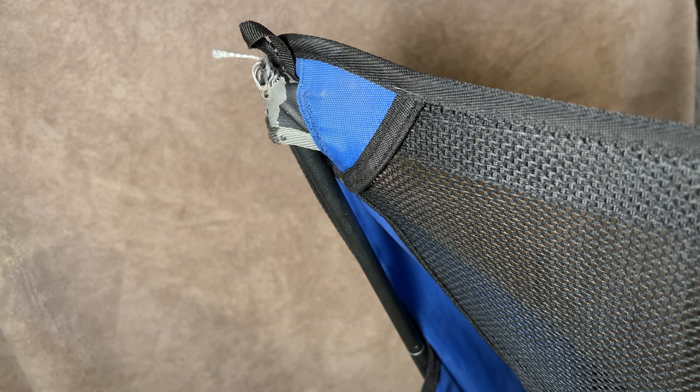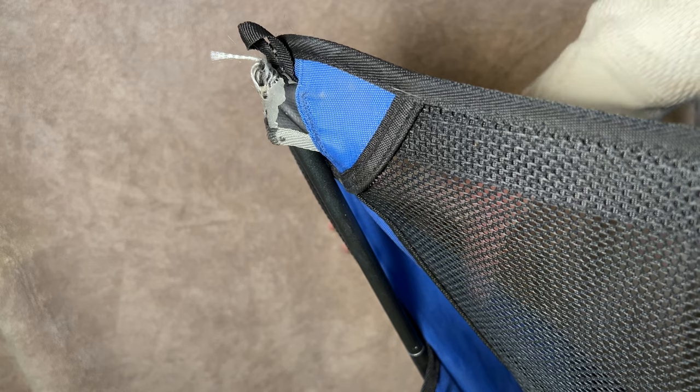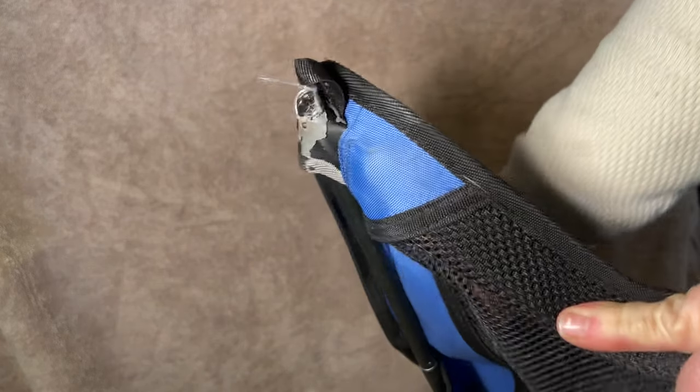Do you love your folding camp chair? They pack up nice and small, they're really light. But have you ever had one fail like this? You may find yourself in a similar situation if you have any big glutes like ours.